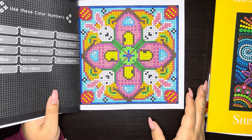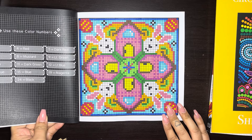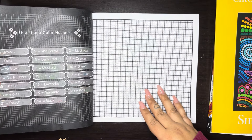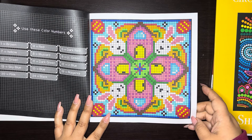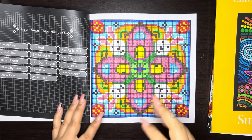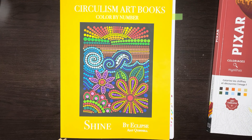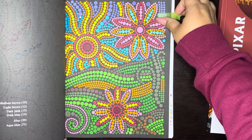Just a couple more books to go. This is Mosaic Art Easter Mandalas Color by Number by Sachin Sachdeva. Again sorry about the glare, but this is so cute. I'm definitely going to try and do a couple more pages this month in this book because Easter is coming around the corner. Here's the page. I think some of it was water-based and then I ended up switching, but nonetheless it came out super cute. You'll see more of this book in March.